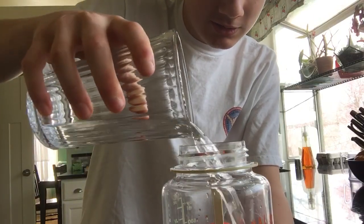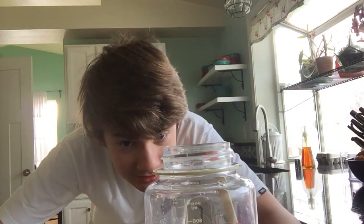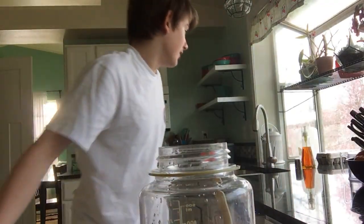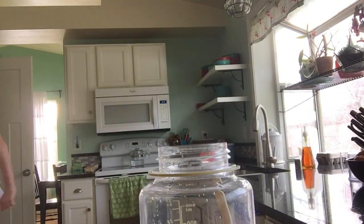I had a little spillage there. Alright, so this is one. Where's the sponge? I'll just clean it up later. Alright, so that's one.